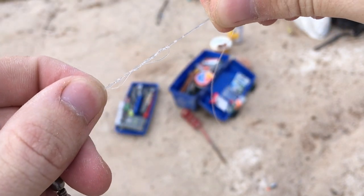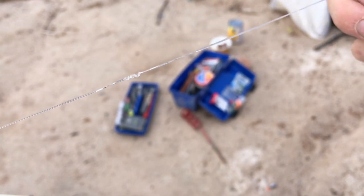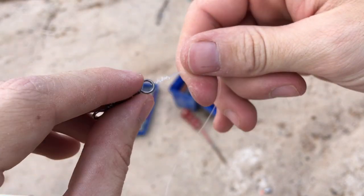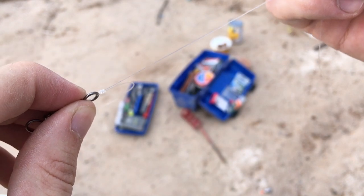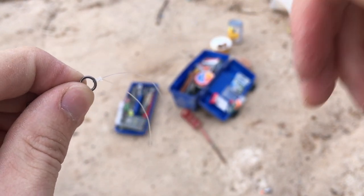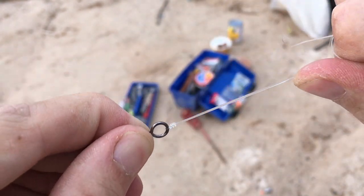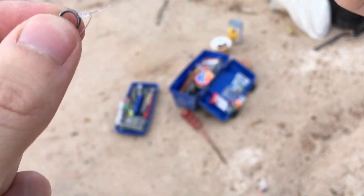Now it should look like this. You're going to lubricate the knot with some saliva and pull your tag end and your main line until it starts to cinch. Re-lubricate and then begin to cinch down the knot until the knot's right there. Pull your tag end, then pull your main line, and one more time pull both — that's going to cinch up nice and good. That is your uni knot.